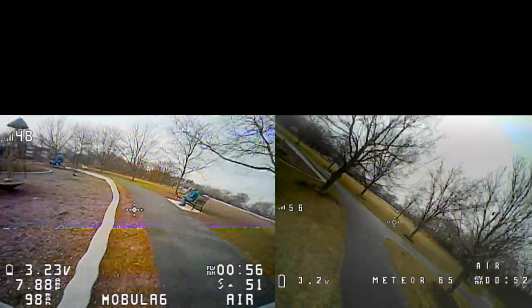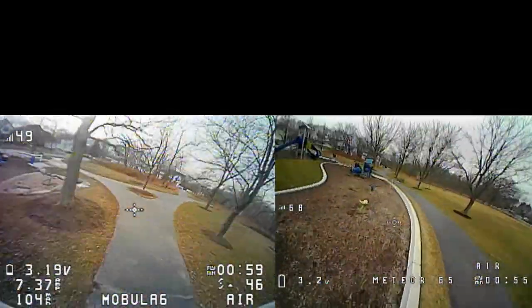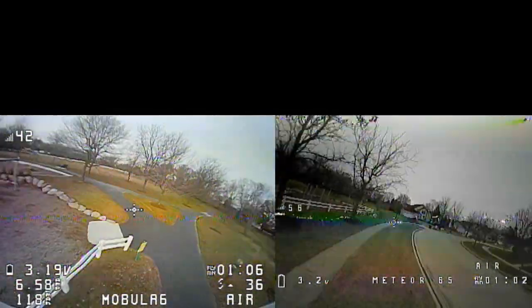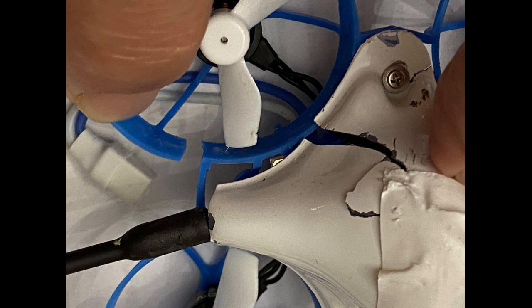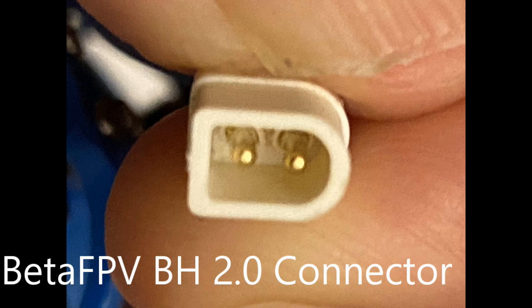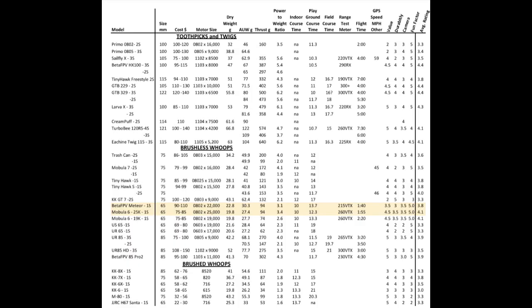I like the Mobula 6 better because it costs less, it's lighter in weight, it has longer flight times, it's faster, the power-to-weight ratio is greater so it's better for acrobatics, and it holds up better. On the Meteor 65, I broke two of the hoops and the canopy, while nothing broke on the Mobula 6. I did like the PH2 battery connector on the Meteor 65, and I think its motors have ball bearings versus bushings, so it's built a little bit better. But overall, I think the Mobula 6, if you can get one, is a better deal.